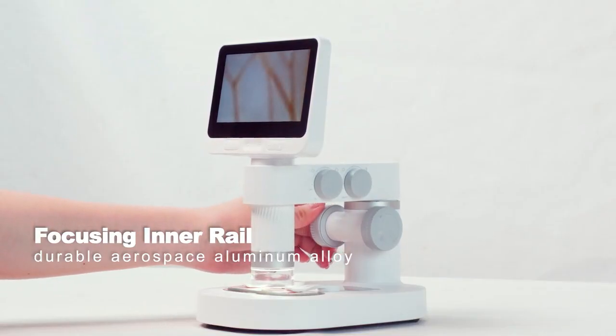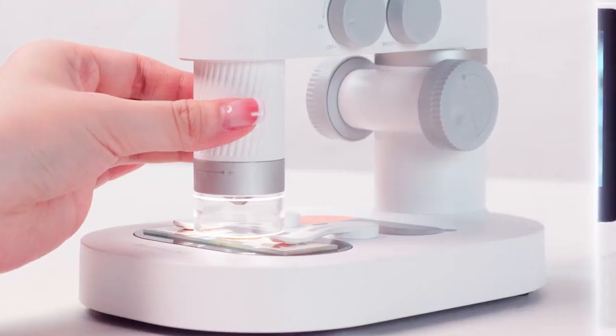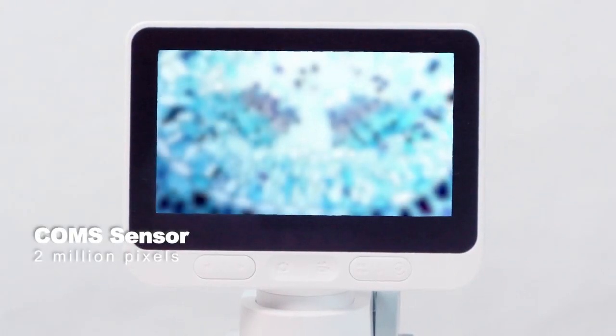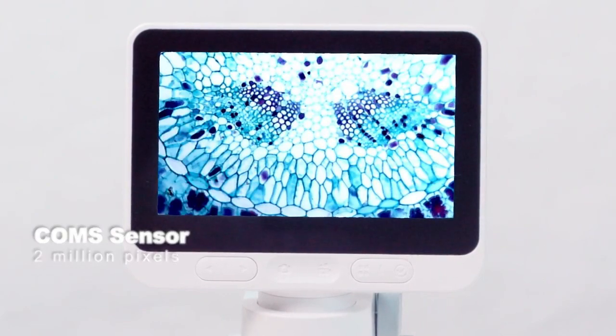The aerospace-grade aluminum alloy focusing rail gives you a smooth and precise focusing experience. The 2-megapixel image sensor delivers 1080p videos and images.